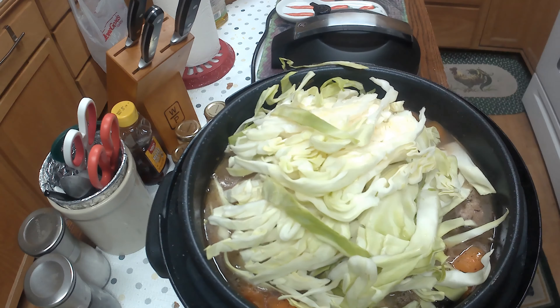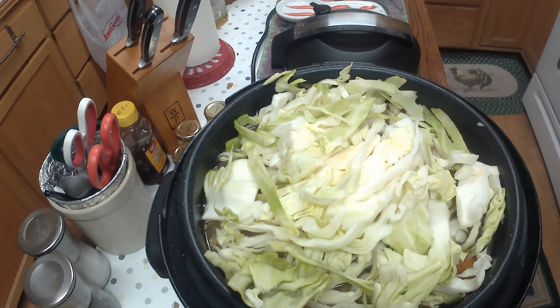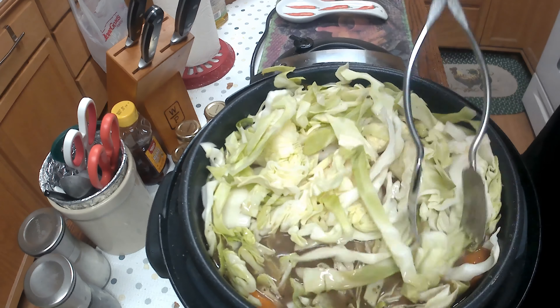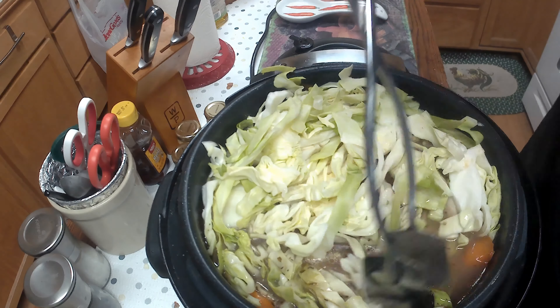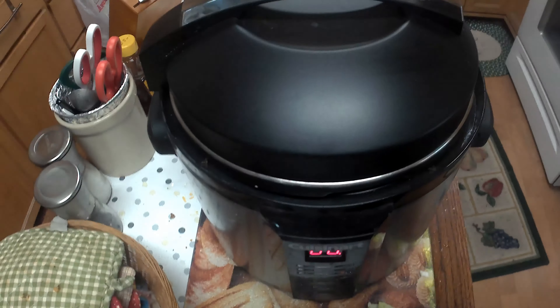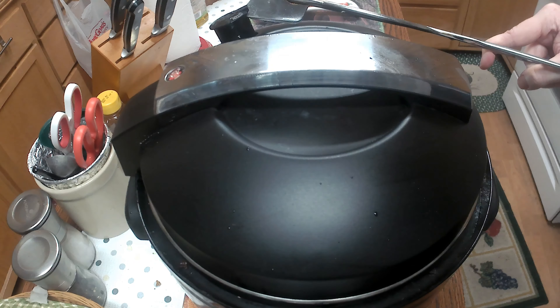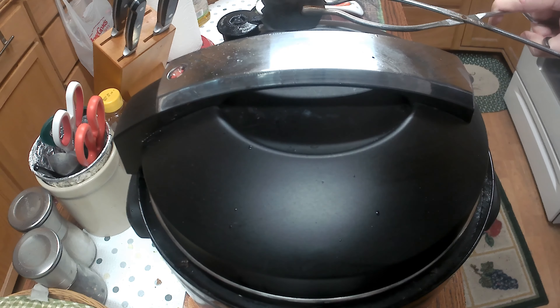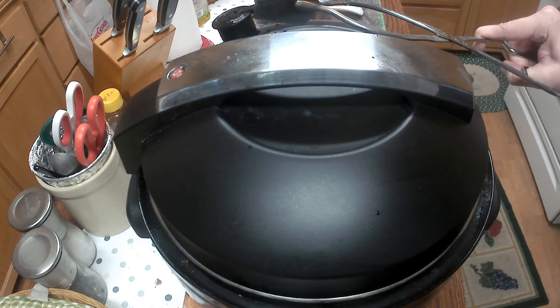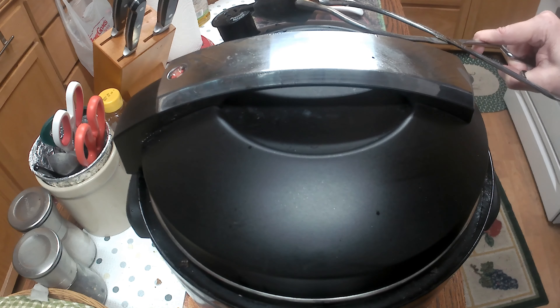Once the dot pops down, open it up and add your cabbage. It just barely fits but it will cook down and add more space. I'm trying to fish out the anise pod to make sure it stays on top — you don't want to leave it buried in there when everything's done. Then set it for another 15 minutes, release the pressure again, and you'll have yourself a beef and cabbage stew.